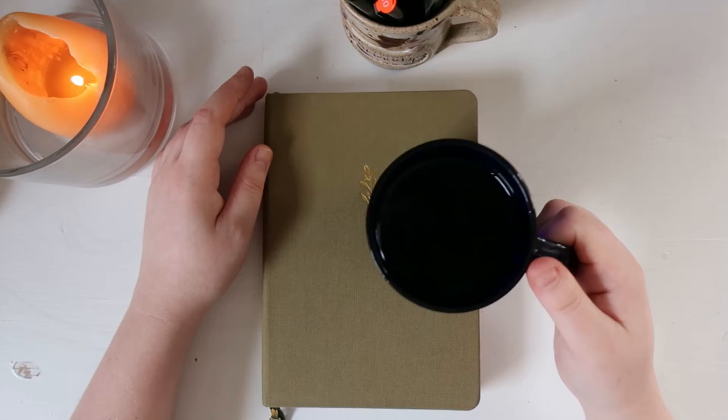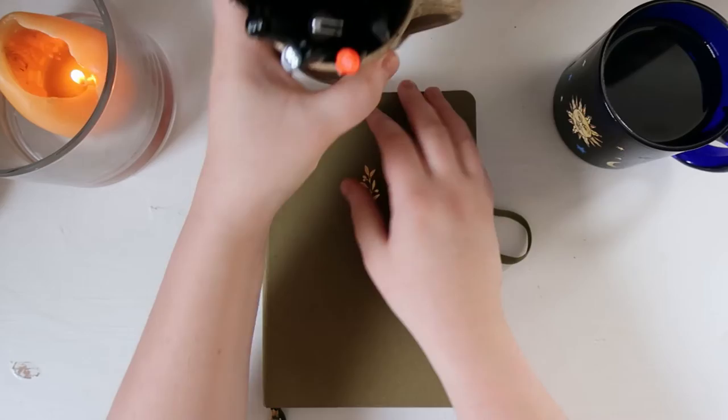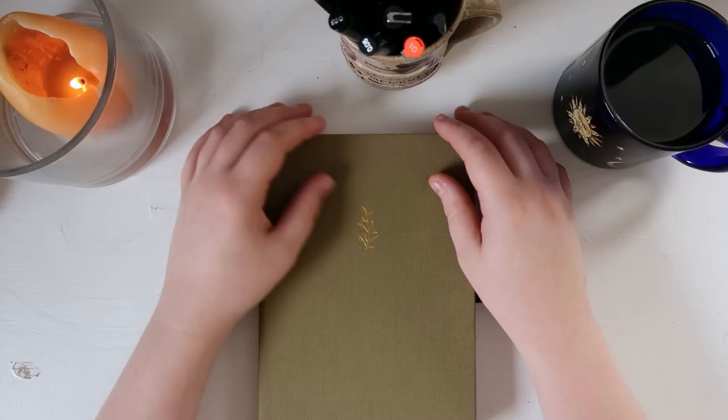It is a pretty chilly day today, but I have my coffee here in my mug. I have a candle lit, and I have my pens in my thrifted mug that I love so much, and I'm getting ready to get started.